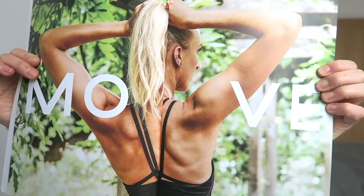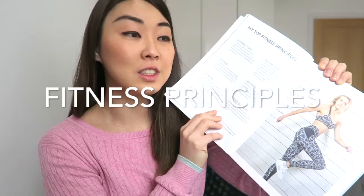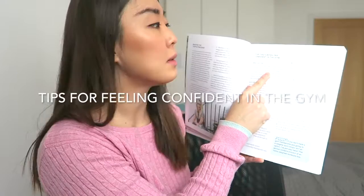The first part is a nice, short introduction where you get to know her story and journey. The next part is the training section, which she calls 'Move.' Her fitness principles lay out the foundations for how to live a healthy and balanced lifestyle. She talks about resistance training and its benefits, helping people understand why she trains this way. She also includes top 10 tips for feeling confident in the gym, which are very useful especially for people starting to lift weights.